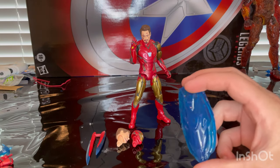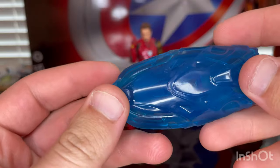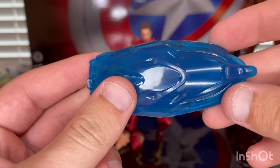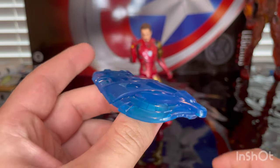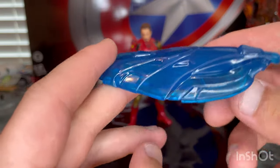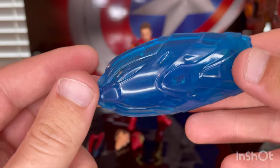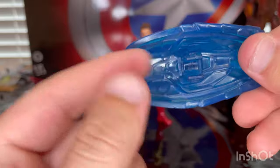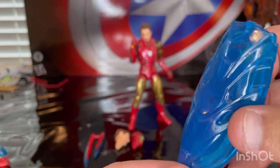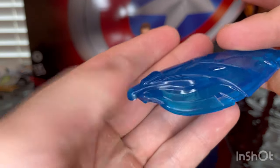And then here we get this force field effect. It kind of looks similar — I think this is the same mold from the Iron Spider-Man and Mark 52 pack from Infinity War. But it's all transparent plastic with some blue in there, which is nice. You get a little clip to clip onto his arm, like he had it covering Hawkeye in the Endgame movie when the Hulk was about to snap.